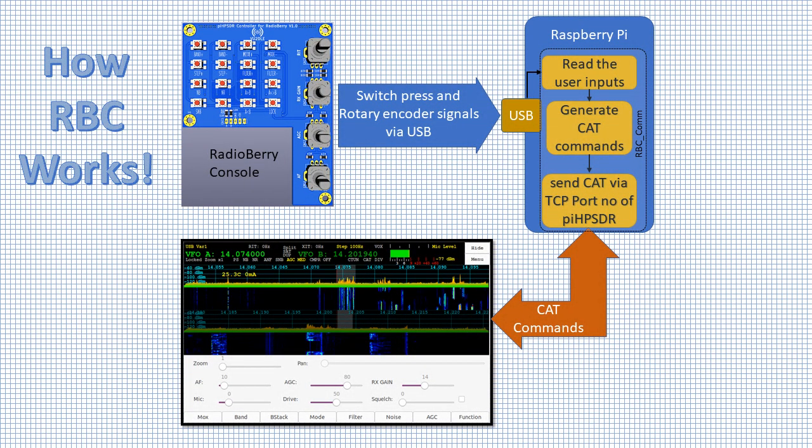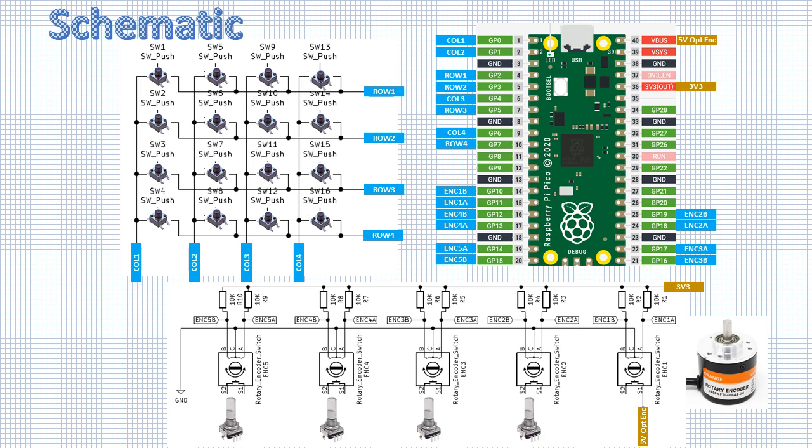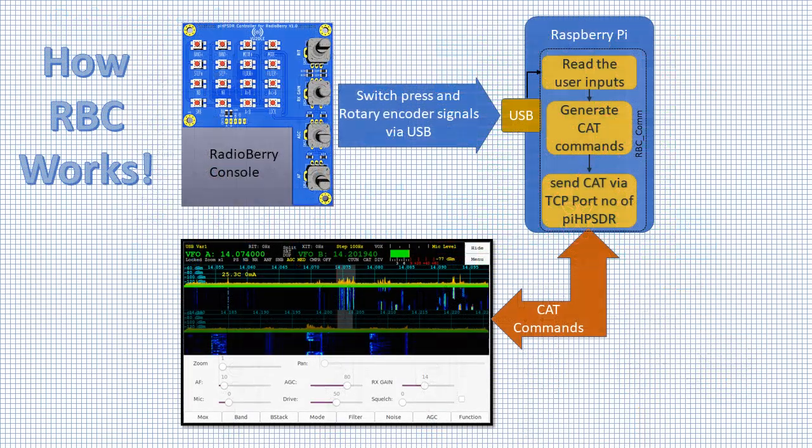The Pico reads switch presses and rotations of the rotary encoder via software interrupt. These signals are immediately processed in the Pico's interrupt handler and sent to RadioBerry's Raspberry Pi via USB. On the Raspberry Pi we have to execute another application software.